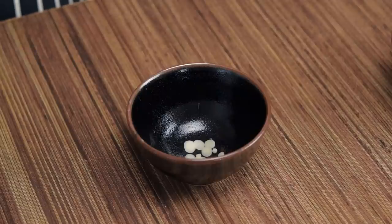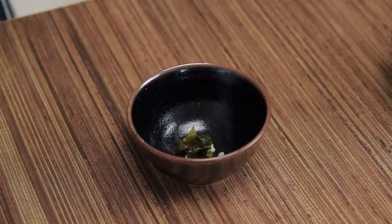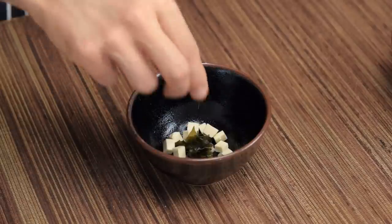However, if you have a larger appetite, don't be shy and use a salad bowl instead. The first thing to go in are the onions, followed by the seaweed. Now add the tofu and simply pour in the soup to complete the dish.